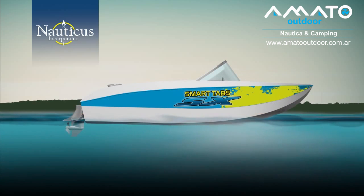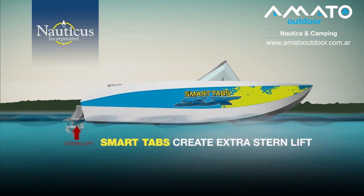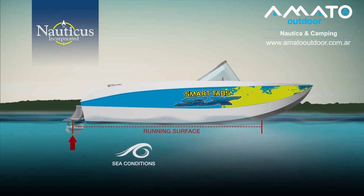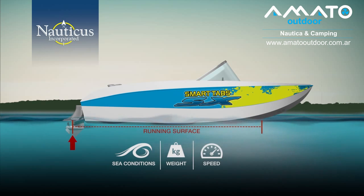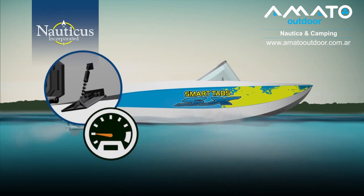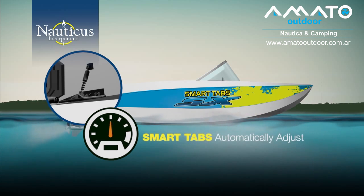So how do smart tabs balance the hull without sacrificing performance? Smart tabs create extra stern lift intuitively. They increase the running surface and adjust the hull design to compensate for changes in sea conditions, weight, and speed on a continuous basis — it's an active system. At slower speeds, smart tabs are fully deployed, offering the greatest amount of lift. As your boat accelerates, the tabs automatically adjust angle and retract in direct relationship to the forces on them created by the water pressure and sea conditions.